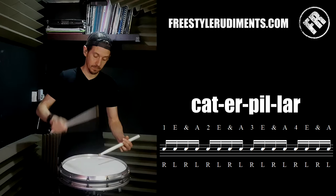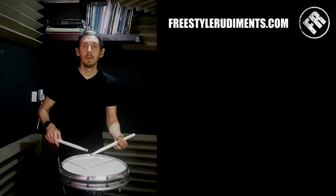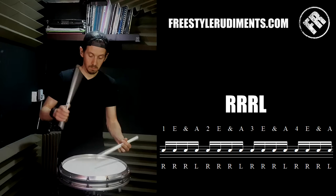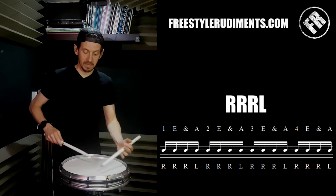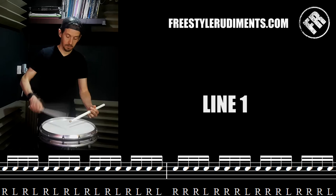I'll go real slow so you can see on the notation. The first thing I do is change the sticking pattern — I now go three rights with one left. If I play it perfectly it's going to sound the same all the way through. Lots of things will make it sound imperfect: if I play too loud with my right hand, if I've got sticks that don't match in pitch or one's snapped, or if I play different parts of the snare drum. We're never going to get it absolutely perfect, but you're trying your best to make the check pattern and the second part sound the same.